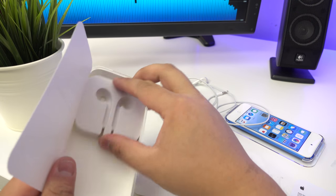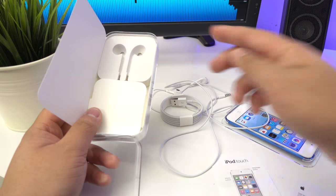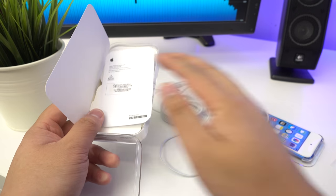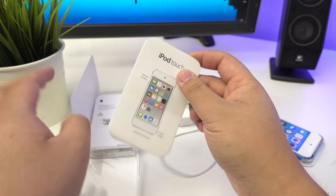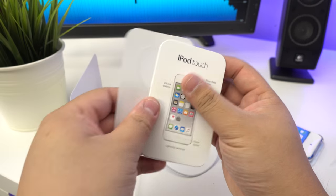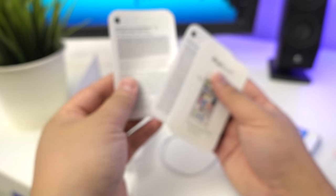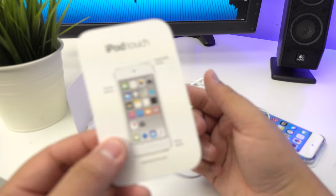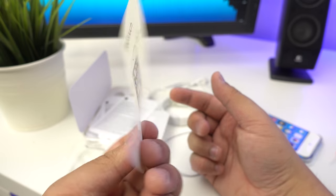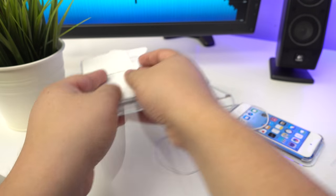You get the Lightning to USB cable as well. There is no charger included, so you'll have to use your own computer or any existing charger you have - it's pretty generic. You also get your two Apple stickers, which is standard, plus some warranty information and general info about the iPod.